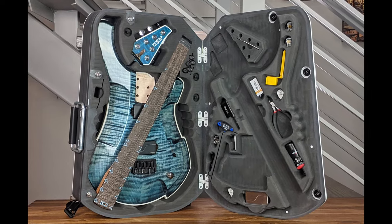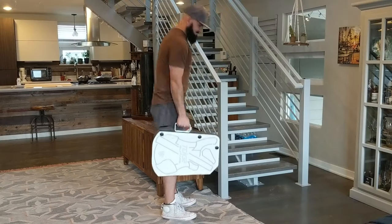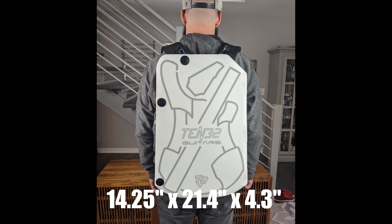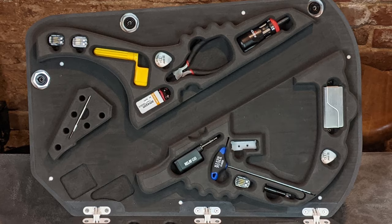What if you could put a full-size, pro-quality electric guitar into a purpose-built travel case? What if that case were transportable, either as a backpack or a briefcase? And what if it were TSA-compliant and fit easily in an overhead bin or even under the seat? What if it were built to last and contained all the parts and tools you'd ever need?